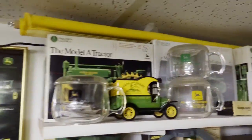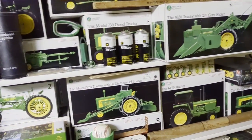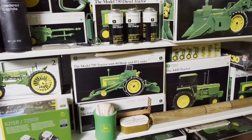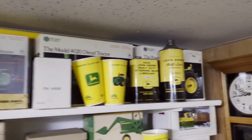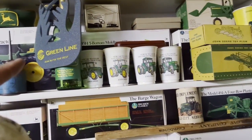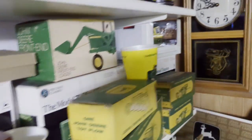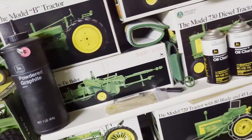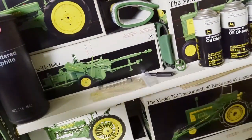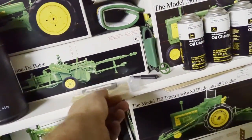Up top here we've got all of the precision series - the first one. There's an A with cultivator, 4020 narrow front, 4020 power shift, the 4000, the moldboard plow, a 70 back there, a 720 diesel, the B, the 214 baler. There's a 214-T baler - and there's a pocket knife I didn't know I had.